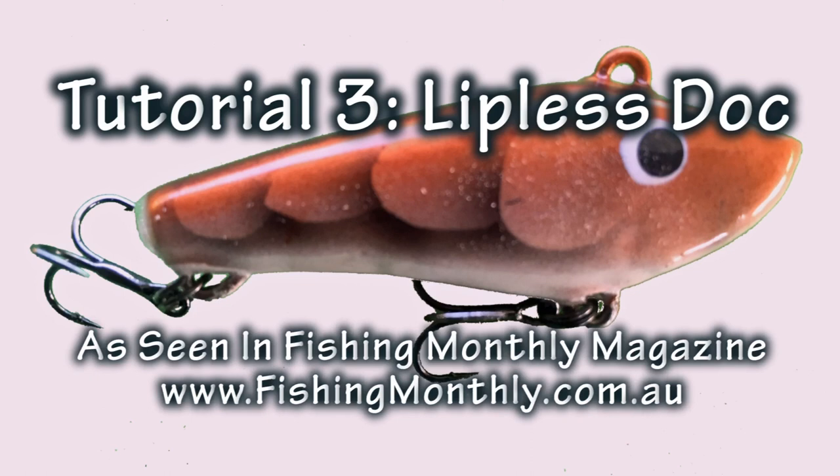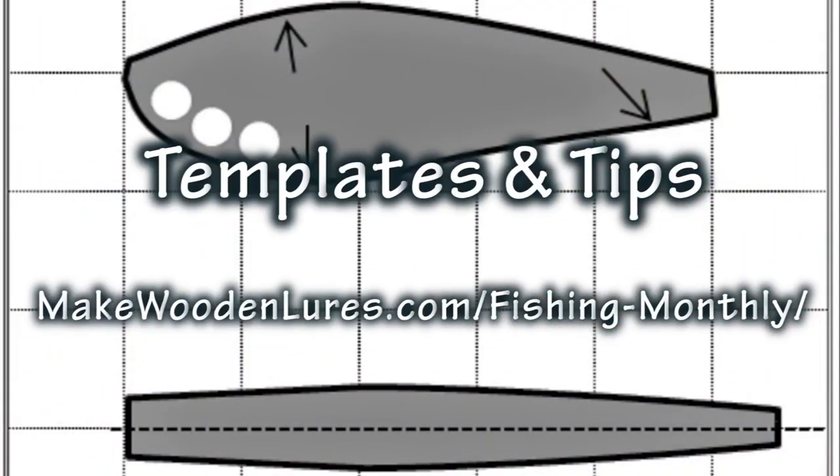You may have seen this project in Fishing Monthly magazine. If not, go visit them at www.fishingmonthly.com.au, and for templates and tips you can visit my website at makewoodenlures.com/fishing-monthly.